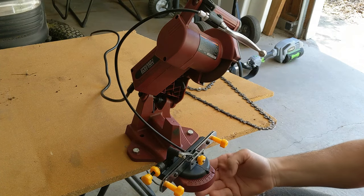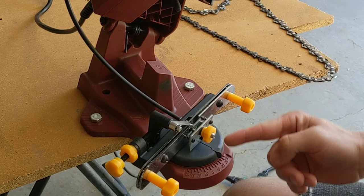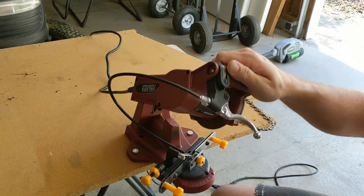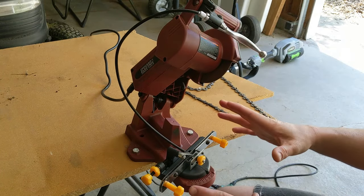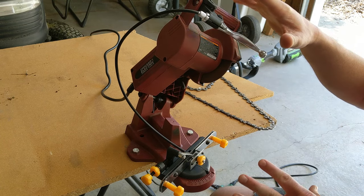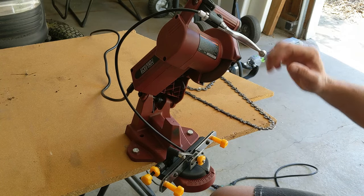I'm going to give you a quick overview of how this tool works. Essentially you're going to put the chain in this area here and then bring this grinding wheel down on top of each one of those blades in the chain to sharpen it. Before you start using this tool, when I got it I had to put together a couple of pieces, which just took me two or three minutes.